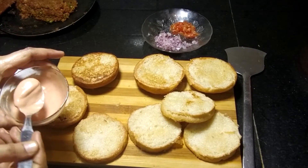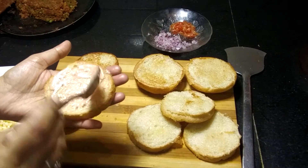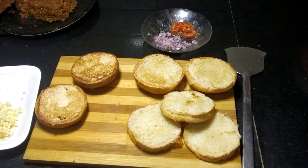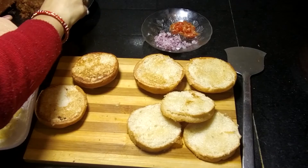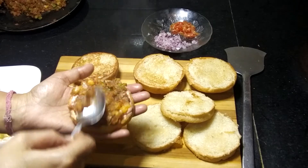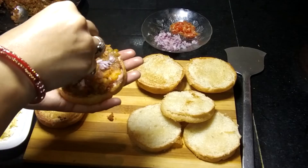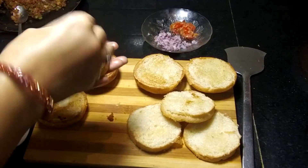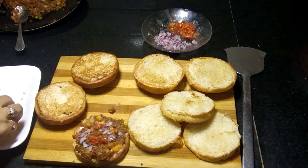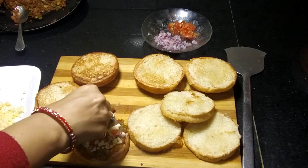First, I will put the sauce on the base. After adding the stuffing, I will spread it on the burger bun. Then I will add a little onion and a little tomato. Now I will add mozzarella cheese — you can use any mozzarella cheese. The taste will enhance our burger.